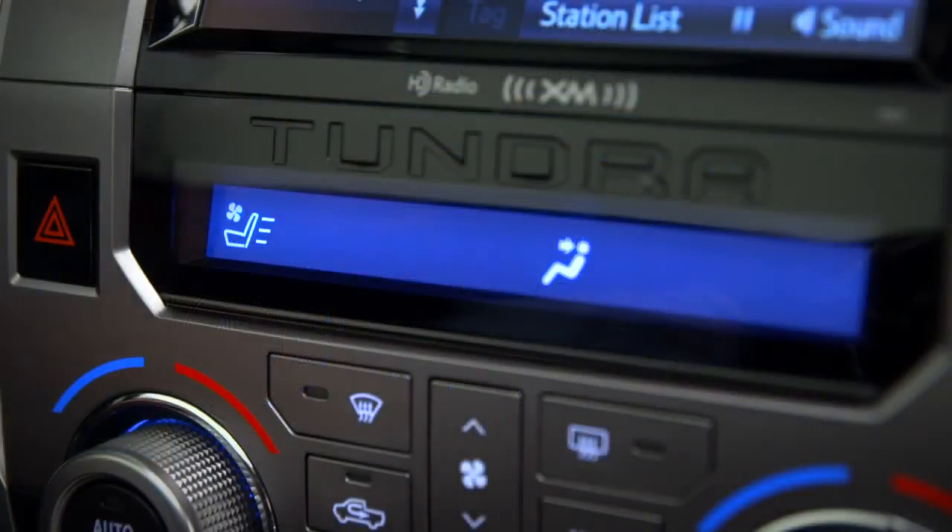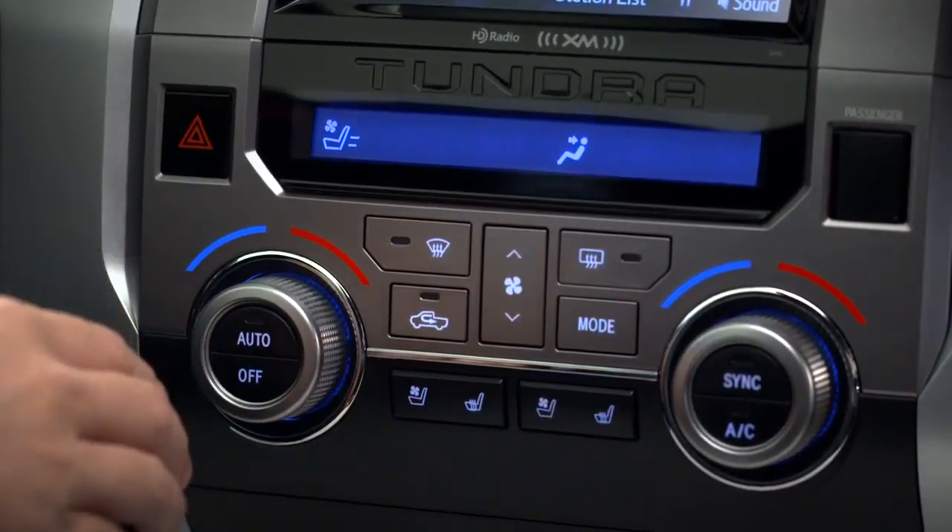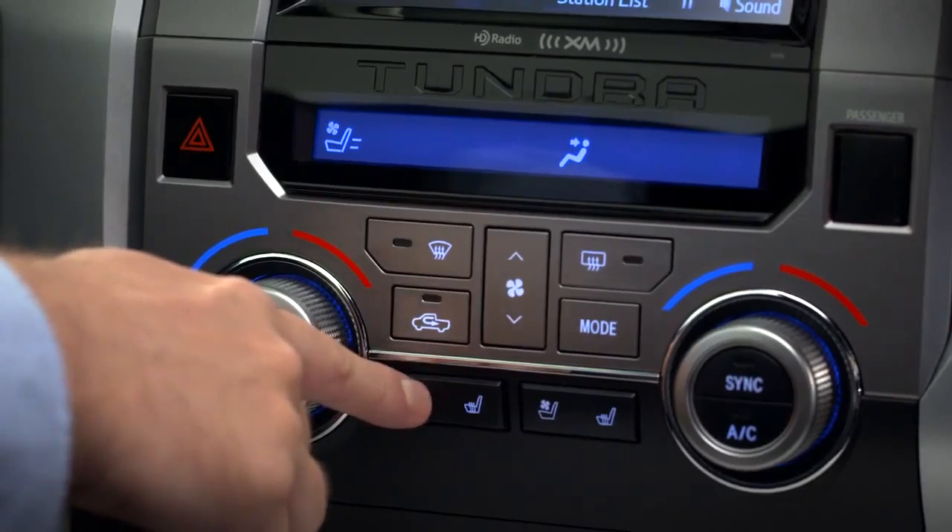The bars indicate the fan speed. Press it again for medium, once more for low, and one last time to turn it off.